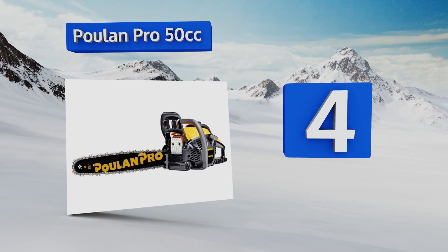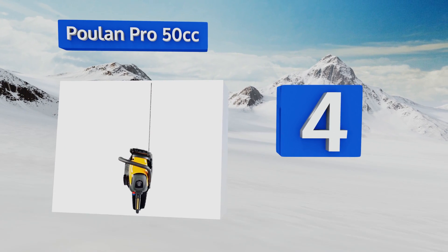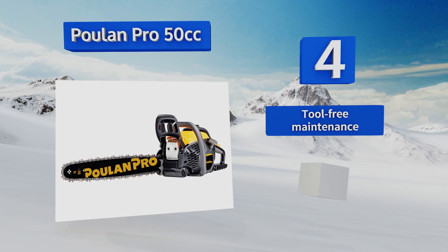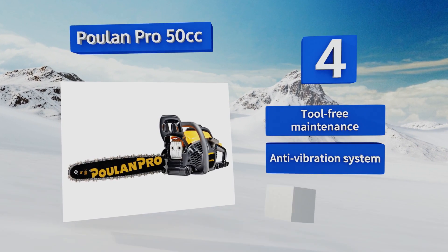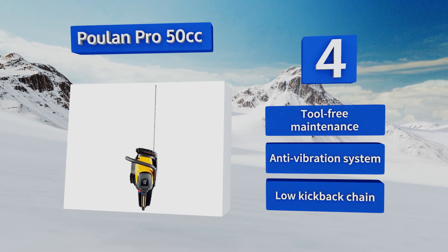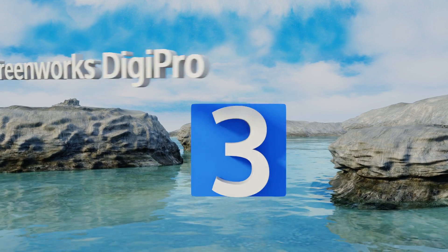At number four, the Poulan Pro 50cc is a fuel-efficient unit that releases a minimal amount of fumes despite being a powerful gas-powered model. Its purge bulb allows for easy starting on the first or second pull, making it great for cold weather use. This one features tool-free maintenance, an anti-vibration system, and a low-kickback chain.